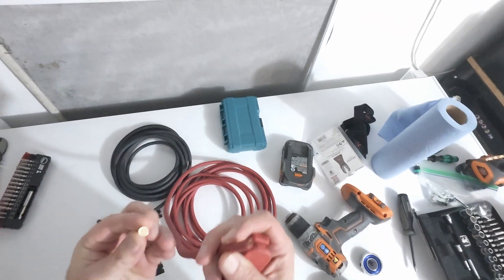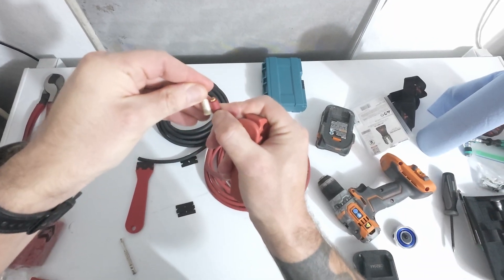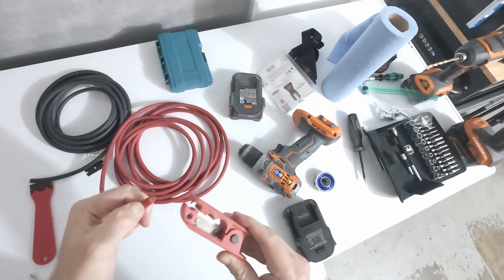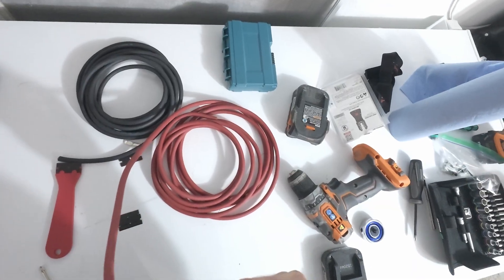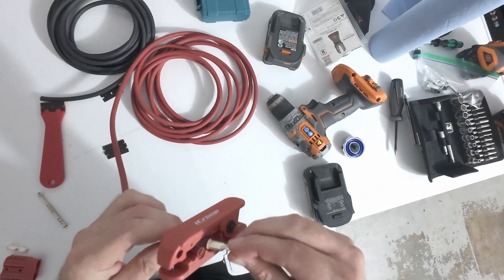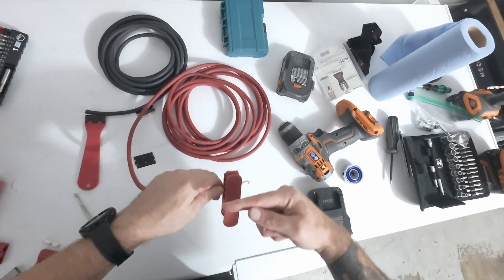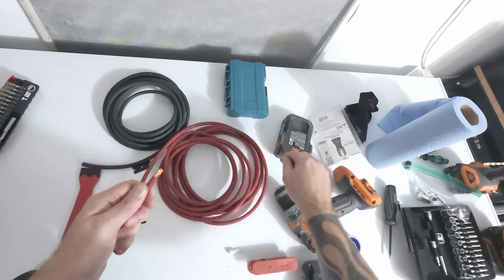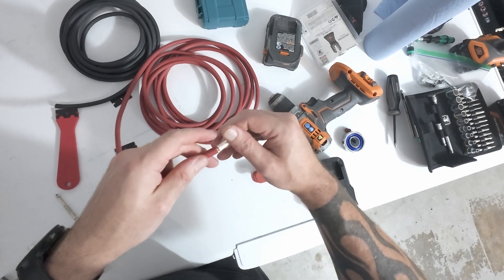What I like to do is I'll look at the depth of this — that way I get a perfect amount of insulation stripped off. So it's about like right there. I just double check — that's about right. So we'll give this guy a little bit of a twist. Perfect.